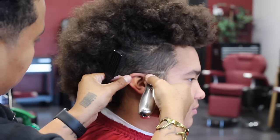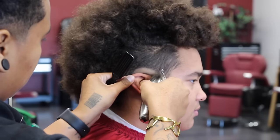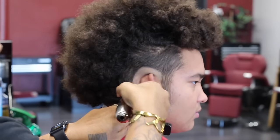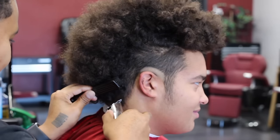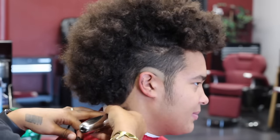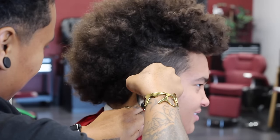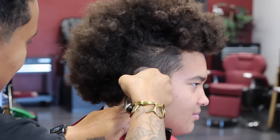Now what I'm using here is the Andis Slimline Pro, and I am making my first guideline — that is the bald guideline. With burst fades you want your guidelines to be like little circles or half circles, because if you have a straight line then the fade is just going to be straight up like a little box. But if you do it as a half circle, the fade is going to burst out — hence the name burst fade. Right now I'm lining the back up to help me establish how dark I want the back to be and how far back I want my guidelines to go. Some people do the lineup last; I like to do it first so I can get a better idea of how this is going to turn out.